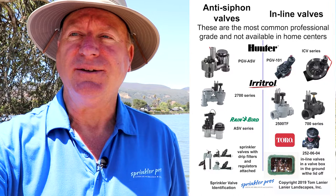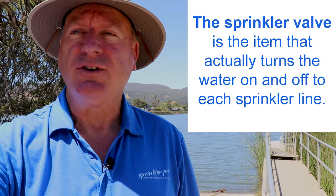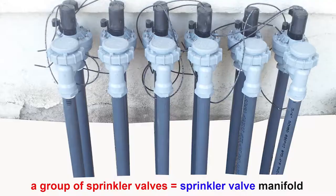Each sprinkler valve is different. The sprinkler valve is the item that actually turns the water on and off to each sprinkler line or zone. Nowadays they are usually electric valves, commonly known as automatic valves, as they're wired to a sprinkler system controller or timer. We'll call them timers from now on.